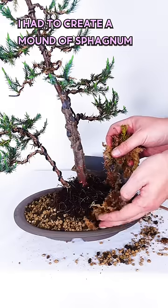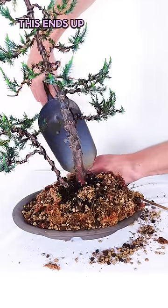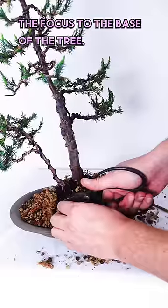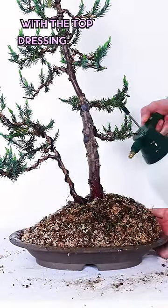Because the pot is flat, I had to create a mound of sphagnum and soil to accommodate the root system. This ends up looking like a little hill and draws the focus to the base of the tree. In the end, everything is sealed with the top dressing.